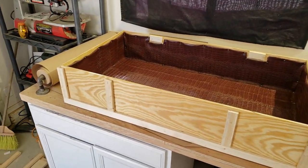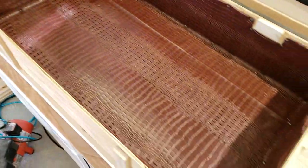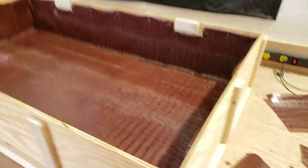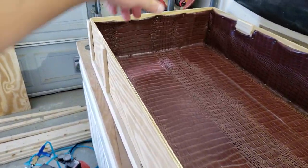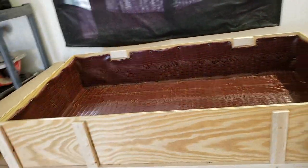Alright, the crate is finally done. We got that lined with leather — looks very nice. And then we got the lid. Now it's just time to hook these hinges onto the crate itself. And then we got some rope handles to put in the sides for carrying it, and a rope to hold the lid so it doesn't just fall on itself. So let's go ahead and get those put on.